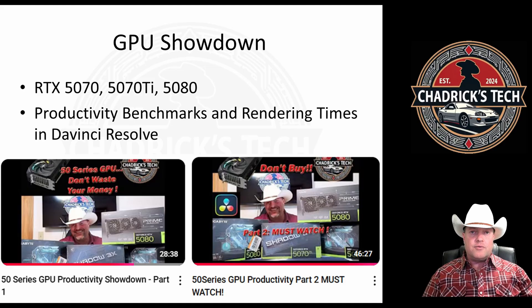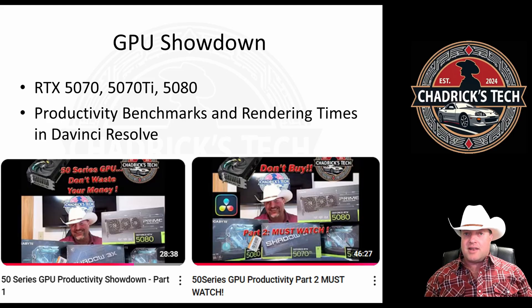The second video is what I'm particularly proud of because it's my own spin on productivity. I use DaVinci Resolve and I'm more interested in real-world results — what's your render time and what can you expect between all of those cards? That video is out there.